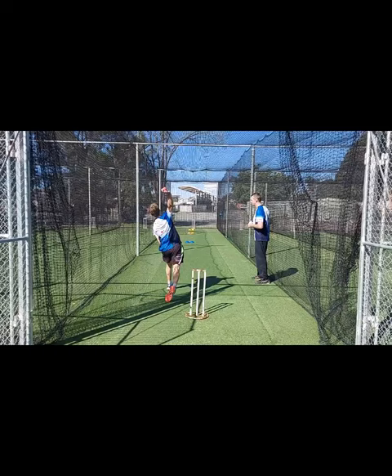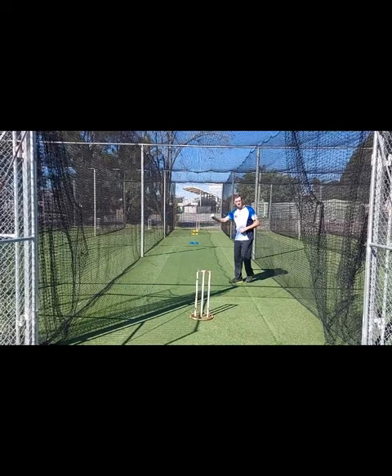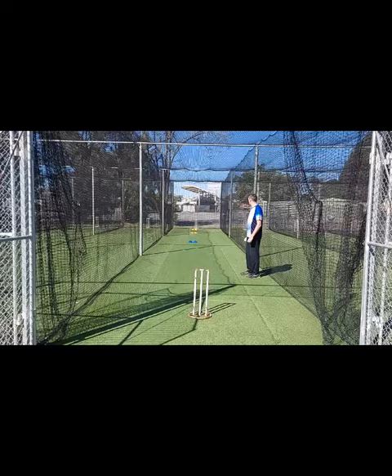Okay, bouncer ball five. Well executed on that short ball length. Good ball length to finish on - let's try and hit that marker. Very, very close. Well bowled.